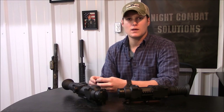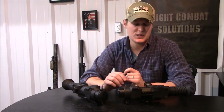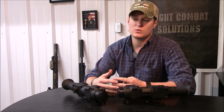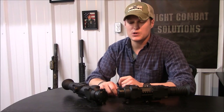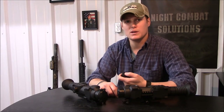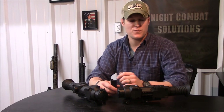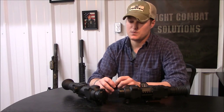I find the remote pretty handy, especially since the Pulsar has a slightly longer startup time than some — it takes about five seconds to go from off to ready to shoot. If I can shave a second or two off by pressing a button on the remote rather than finding the power button in the dark, that's a win for me.